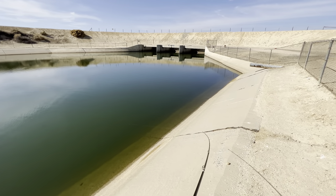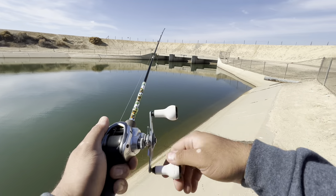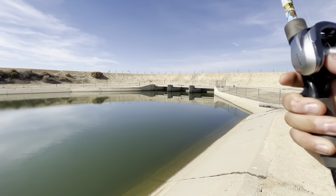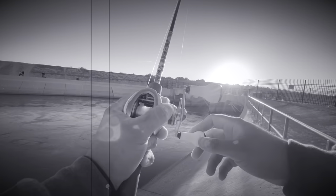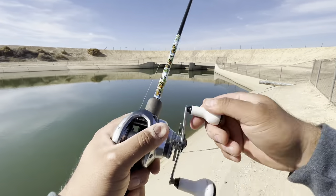In total you got four options. Option number one: on the drop. Option number two: on the jig. Option number three: on the swim.